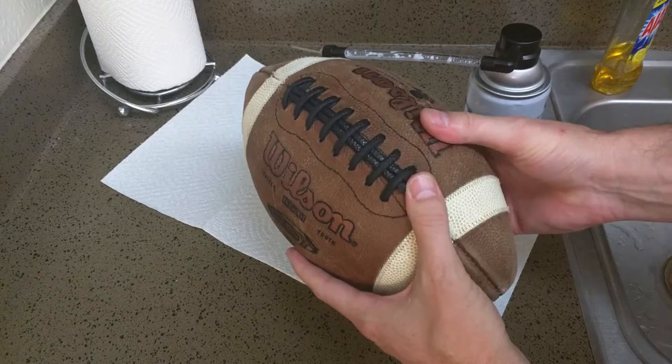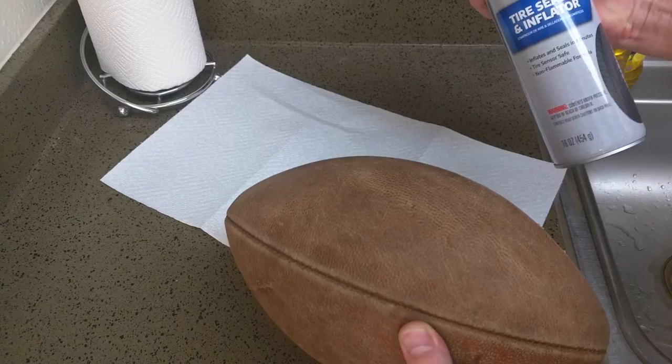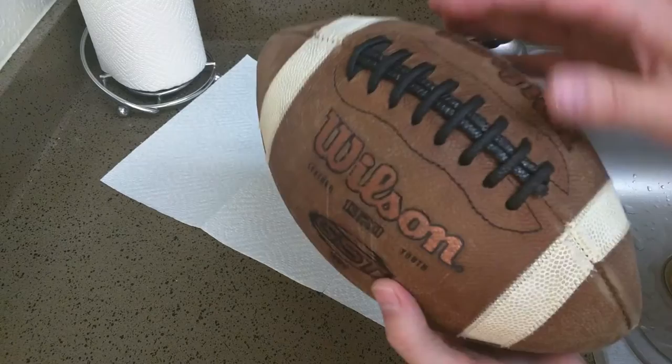If it's a basketball or volleyball or whatever, just be prepared to go out and play with it after. Once you put this in, throw it around and let it spin — if there's a little leak somewhere, this is basically liquid rubber. The sealant will go wherever the little seams or holes are and seal them, so you have a perfect ball every time.